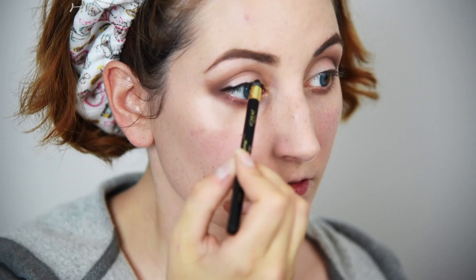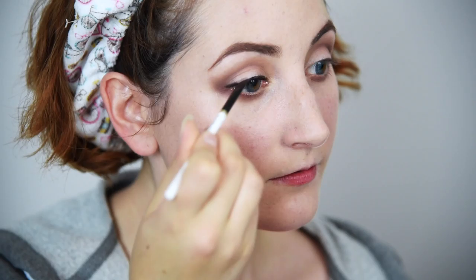Use a black eyeliner pencil to tightline the upper lash line — this will help define the eye as well as fill in any gaps between the lashes and eyeshadow. Then line your lash line with a relatively thick line. Don't worry if it's messy; we're smudging it out with an angled brush halfway up the lid. Feeling emo yet?